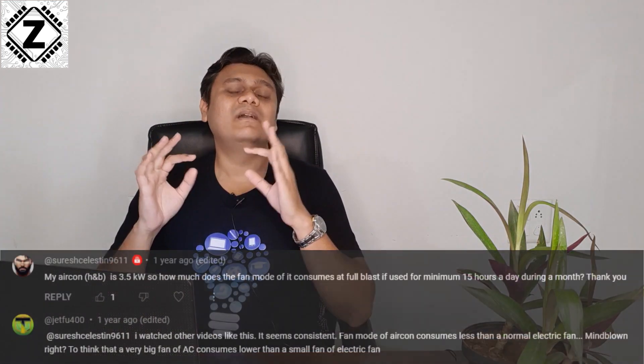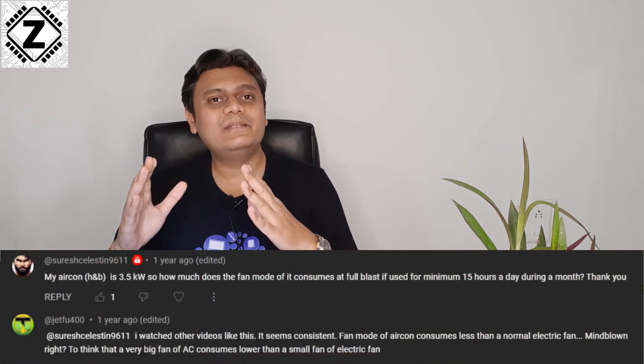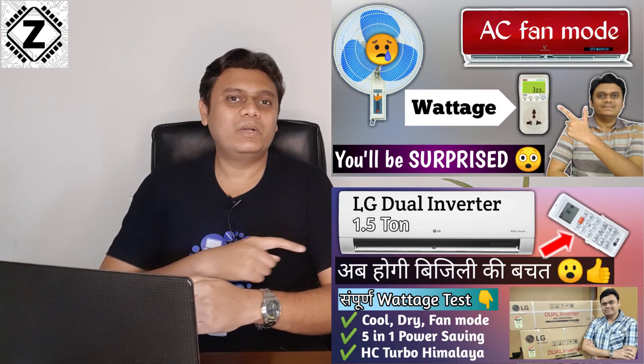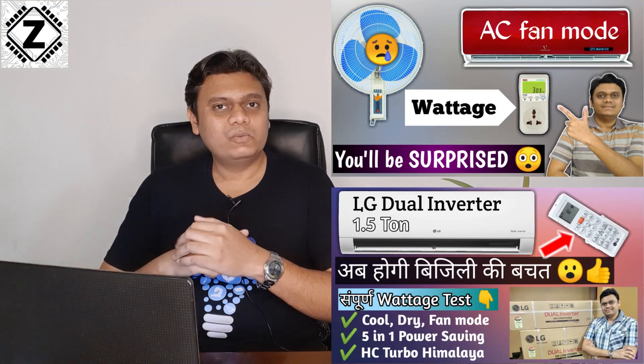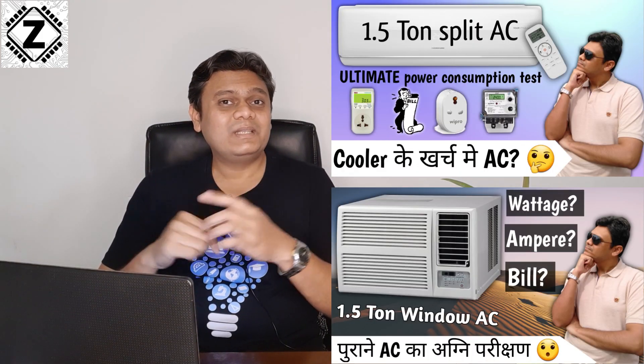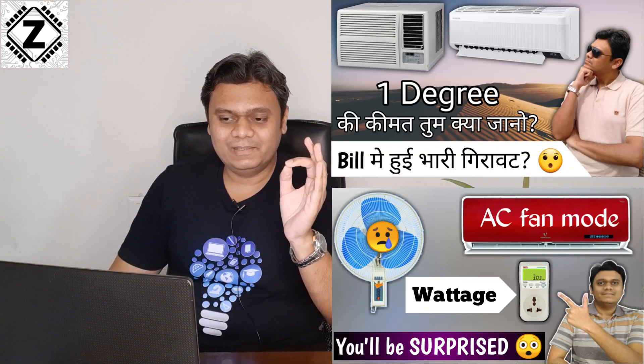Fan mode just runs the indoor blower motor, and these blower motors in newer ACs are BLDC motors, which are very efficient. If you want to know exactly how much energy a typical air conditioner uses in fan-only mode, there will be videos available in the i-button and description — make sure to check them out, because you might be surprised by the energy readings we get.